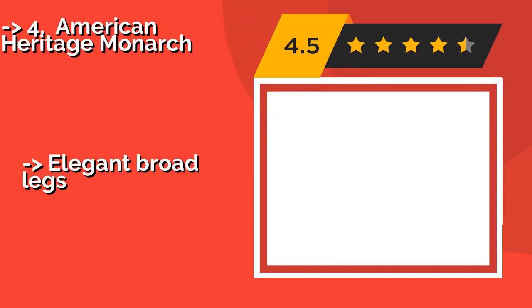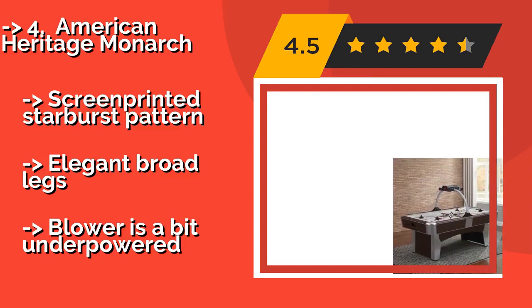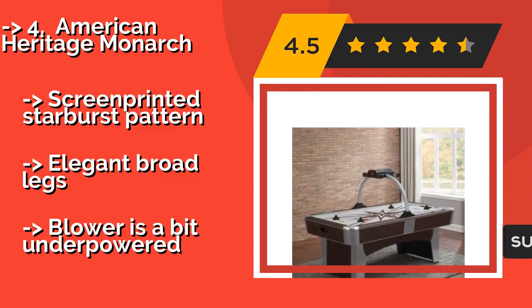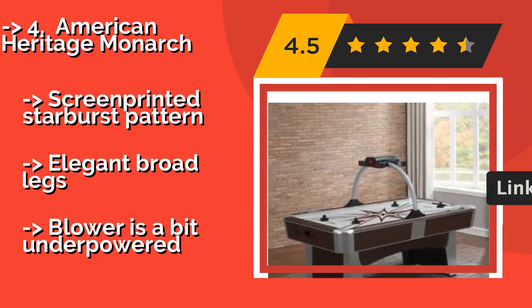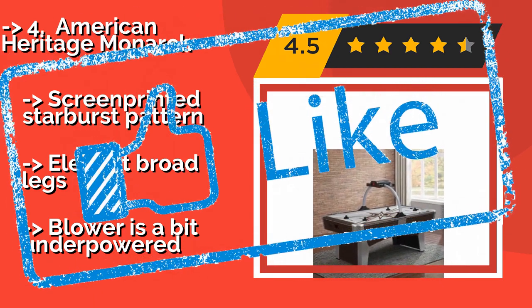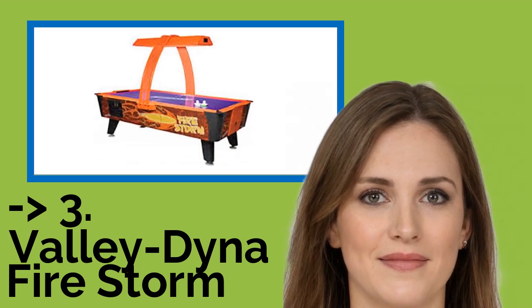The fifth product on the list is the American Heritage Monarch, approximately $1,108. It is an elaborate model with an electronic scoreboard on an overhead arch and a manual scorekeeping device as a backup. It comes in an attractive cherry-finished cabinet with silver trim. It features a screen-printed starburst pattern and elegant broad legs, but the blower is a bit underpowered.